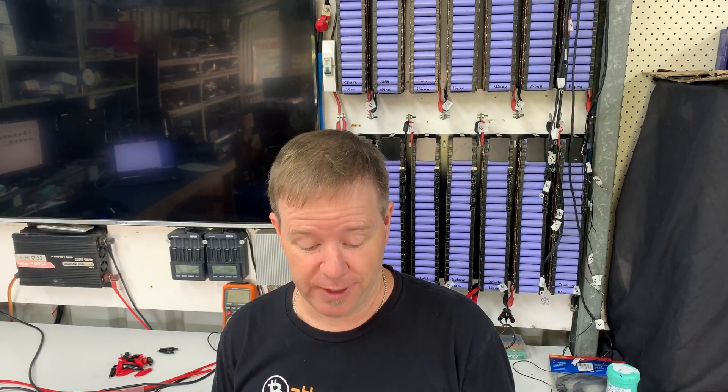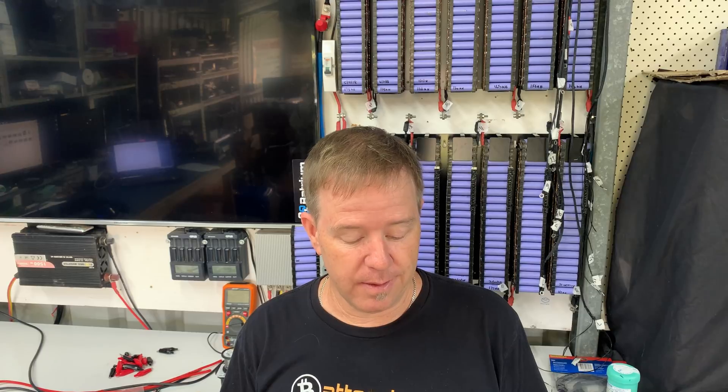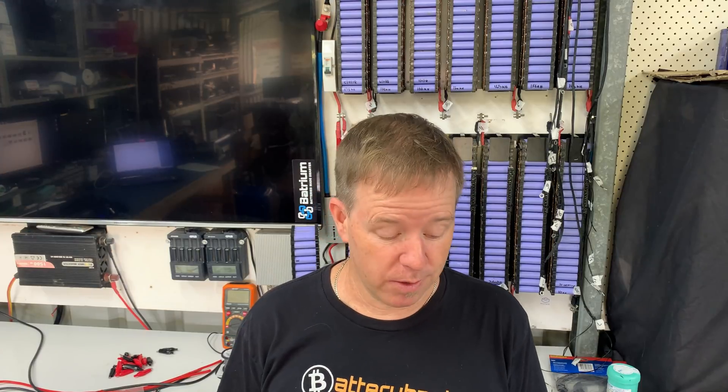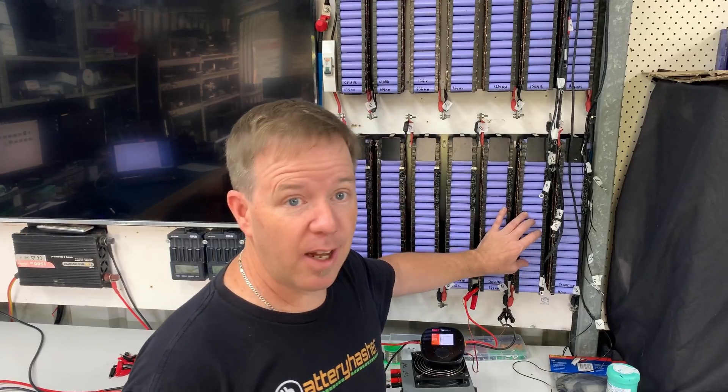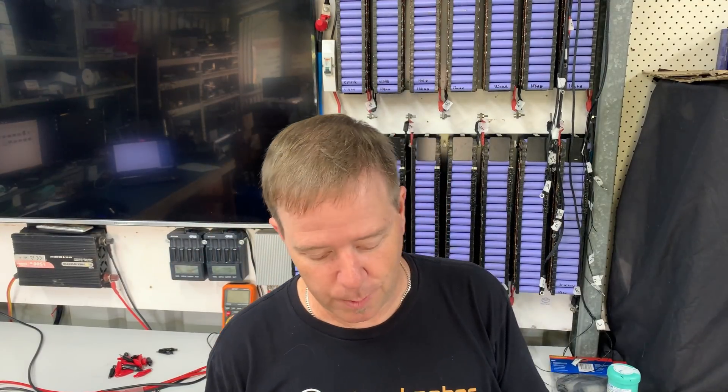I run a 14s battery with one cell that's effectively dead. What happened was I wasn't monitoring it and I got complacent - there's no excuse for that. I know what I'm dealing with, I shouldn't have been complacent, yet I was. That one there - zero volts, couldn't revive it, couldn't do anything, tried with the ISDT. I just couldn't bring it back. It's dead, it's never going to be working again.